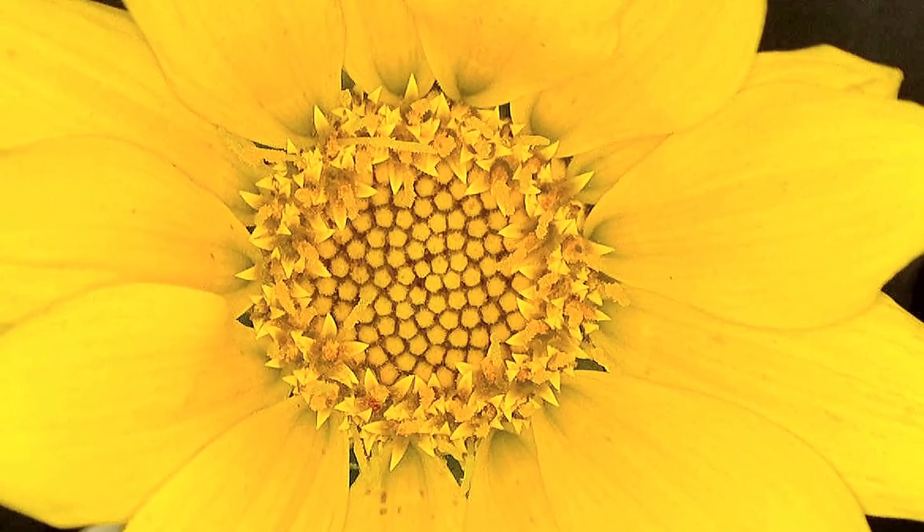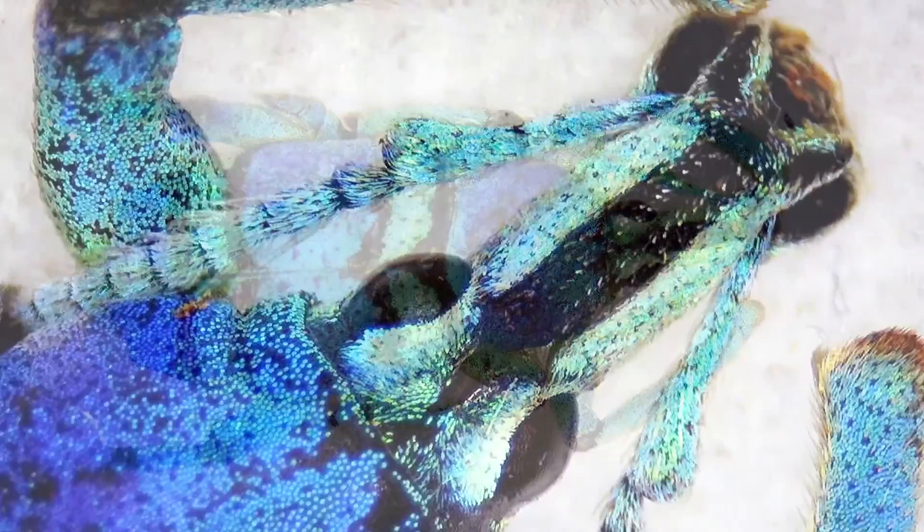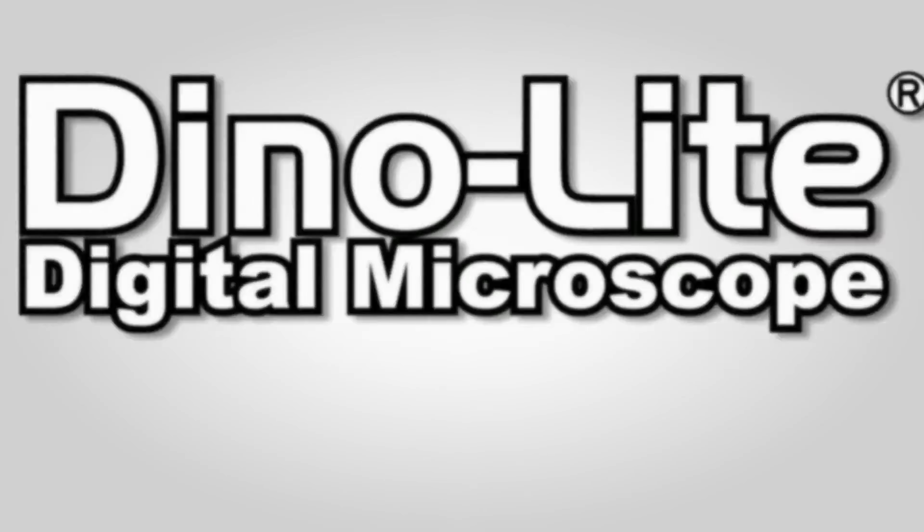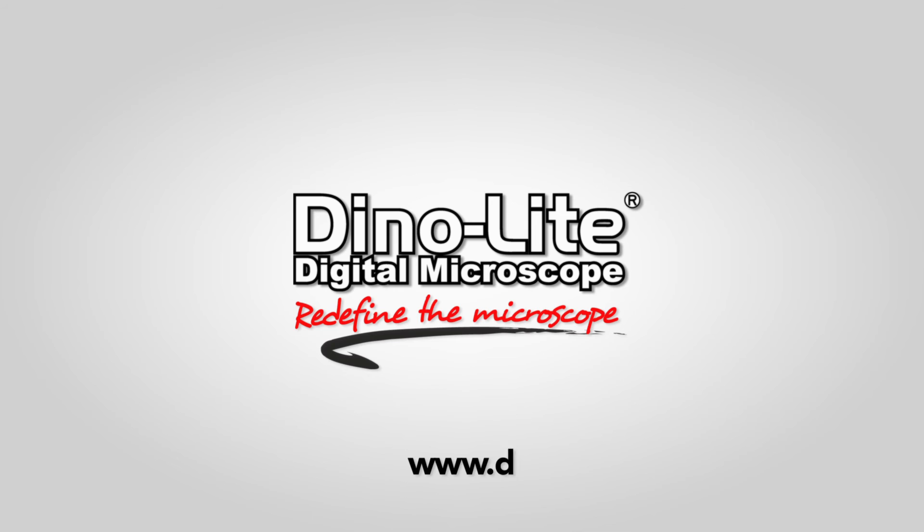Dynolight is redefining the microscope, combining powerful technology and software features, while remaining budget-friendly and efficient for users of all levels and applications. For more information, visit us at www.dynolight.us. Thank you for watching.